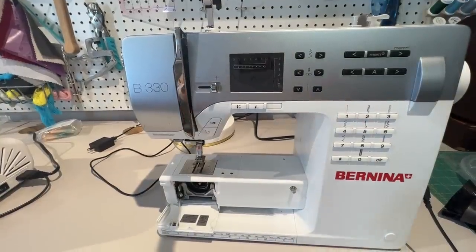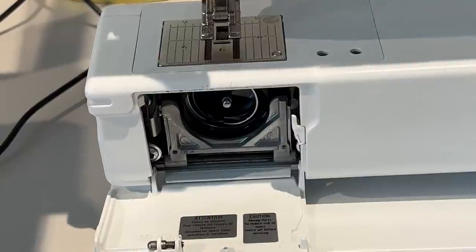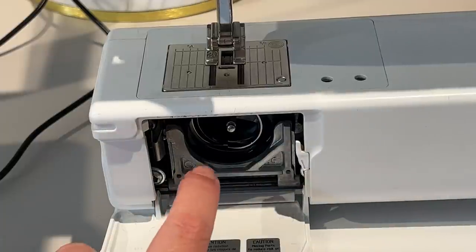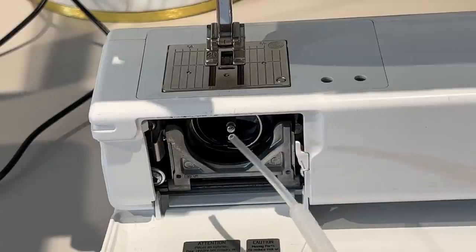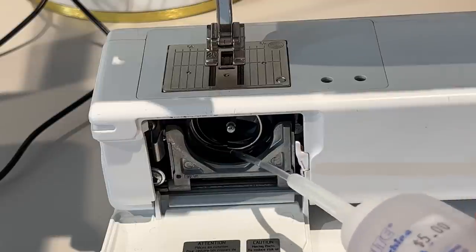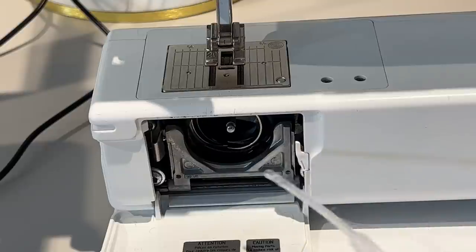That was a quick vacuuming - not nearly as much as the serger needed. The only place I put oil on this machine is right here where the bobbin does its work. I've got the bobbin out. What I do is sew on a little bit of scrap just in case there's any residual oil so it doesn't get on my project.